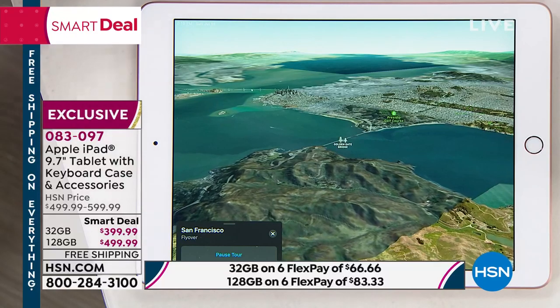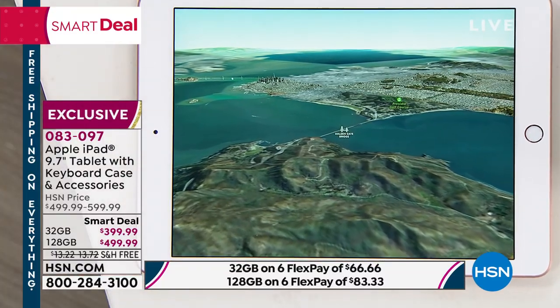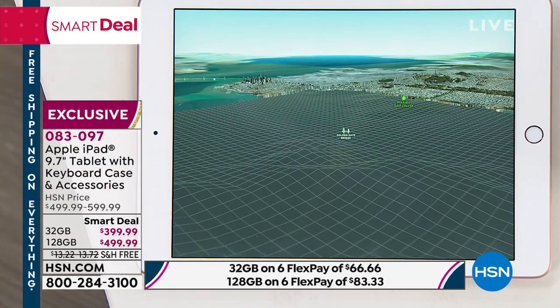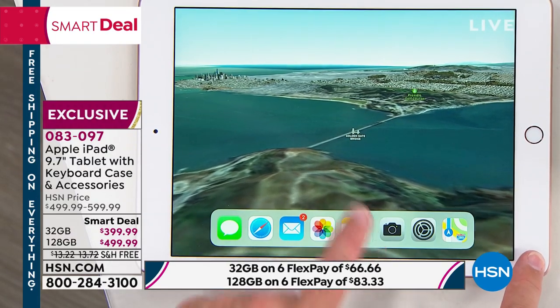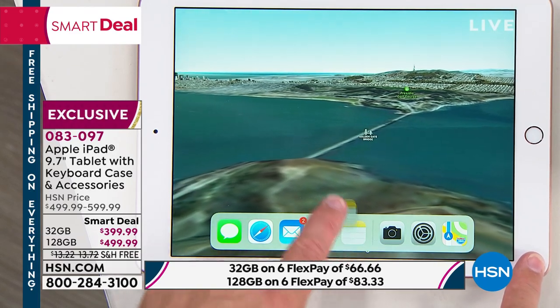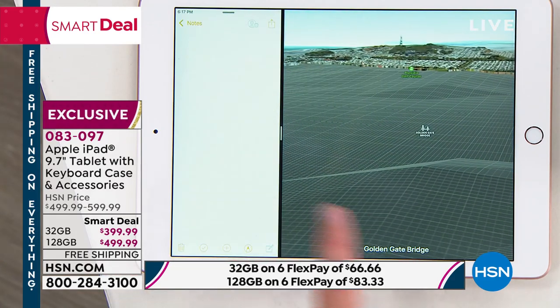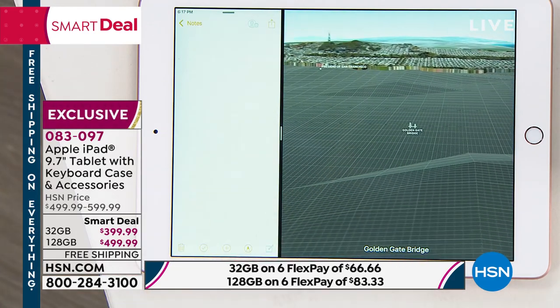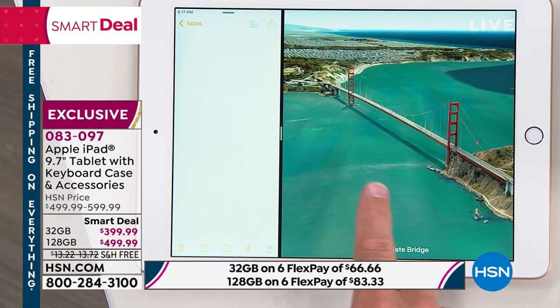I'm going to come over to maps and do a little flyover video because I've got a vacation coming up — I want you to see how quickly it's processing. Flyover videos used to only be done on desktops because they needed the processing power. But I need to multitask, so I can actually bring up my notes or email at the exact same time. I'm not limited to doing one thing at a time — maybe I want it 50-50.